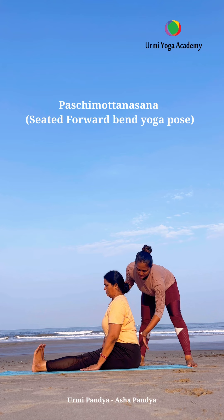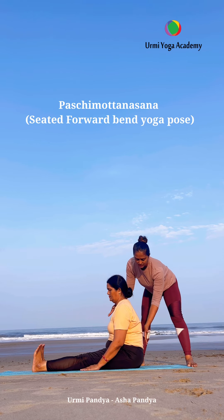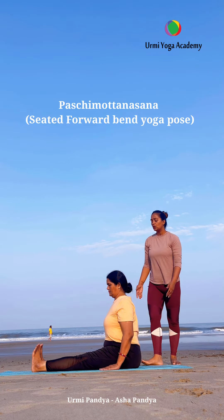Sit on your hips, your back should be straight, both knees straight, feet together. Try to sit on your hips, spine should be straight, shoulders down, and normal breath.